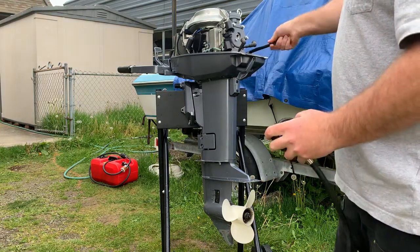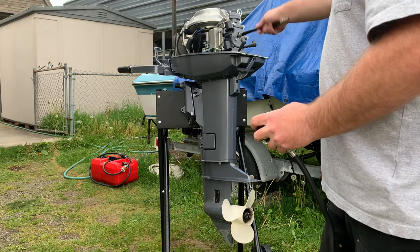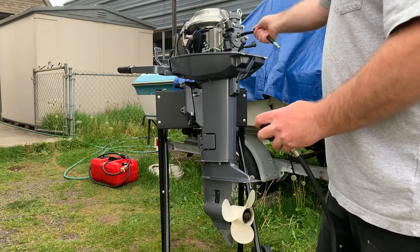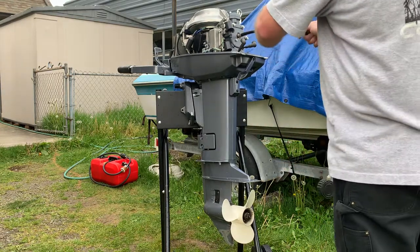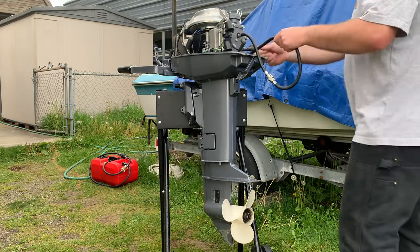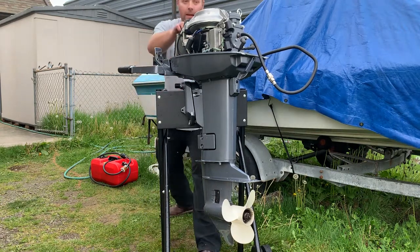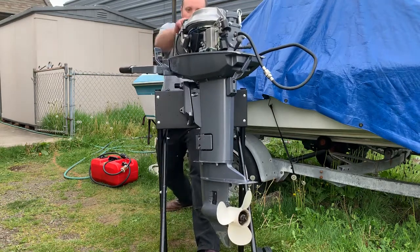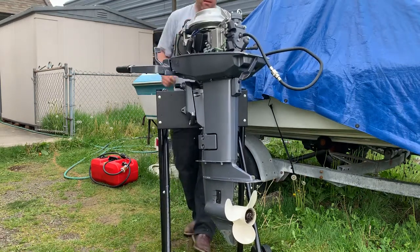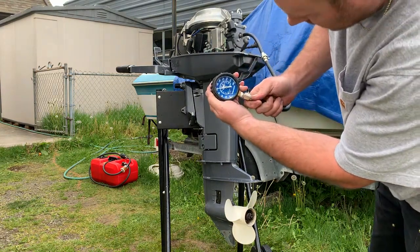I'm going to do the top cylinder now. Connect this up here off the compression gauge. Full throttle again.